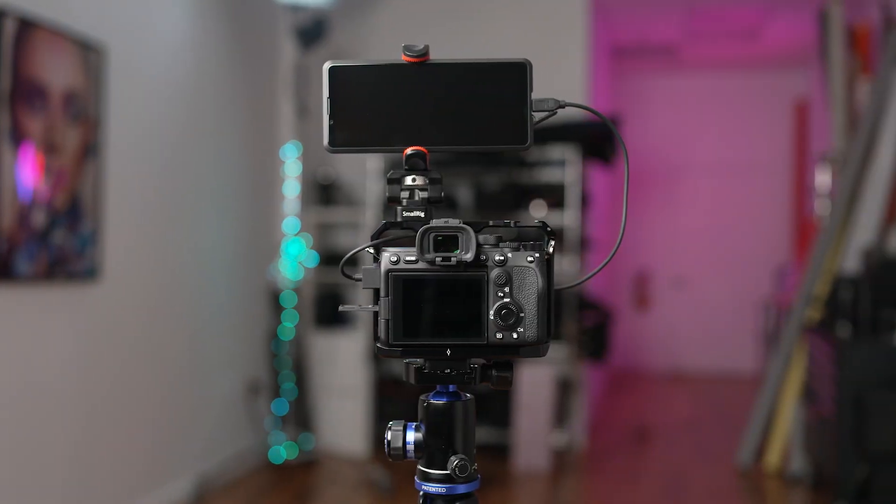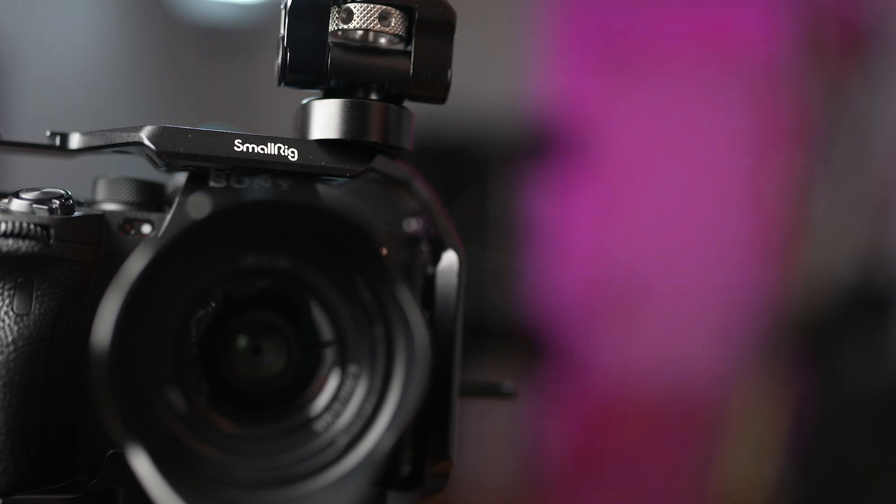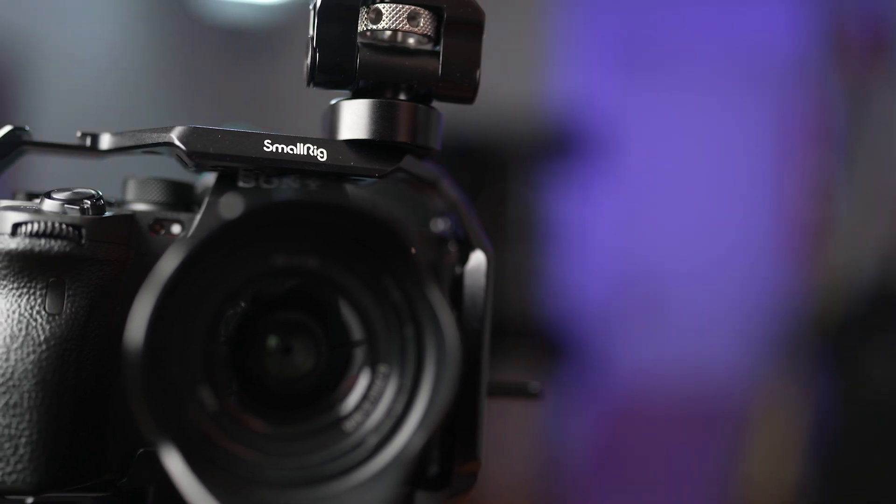To demonstrate exactly how to do it, I'll be using a Sony Alpha 7S III that's rigged within this cage made by SmallRig. You'll definitely want to consider a setup like this to keep everything easy to access.